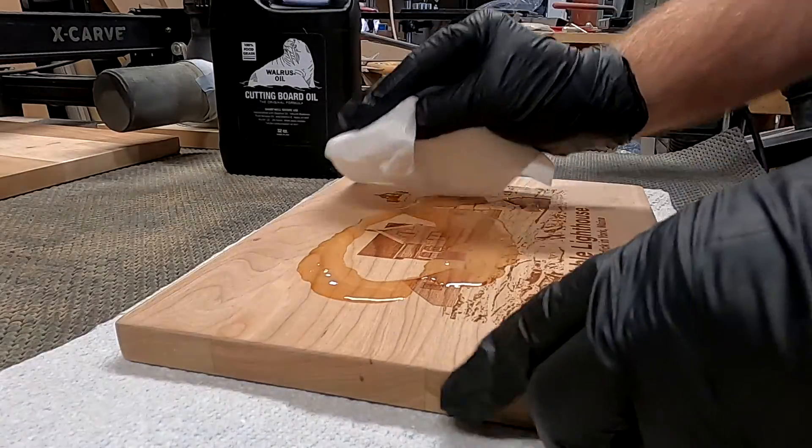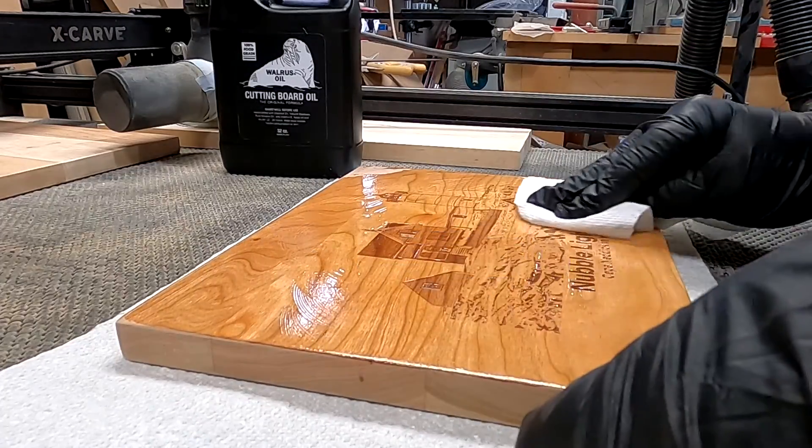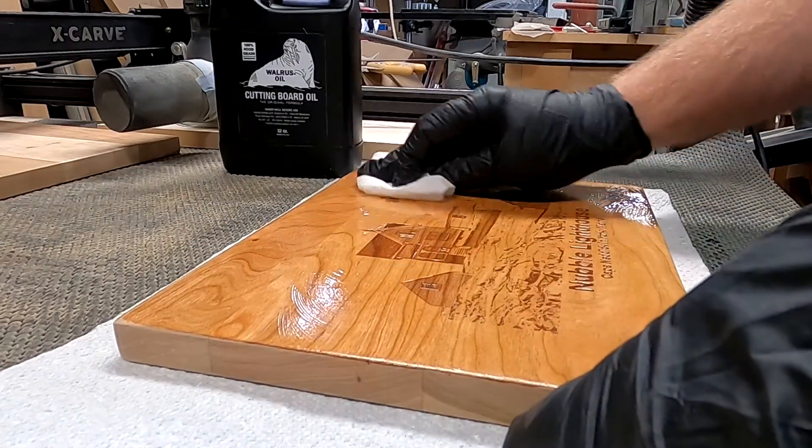I start out by sanding all six sides of the board using four different grits: 120, 180, 240, and 320.